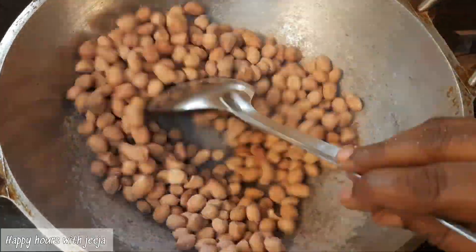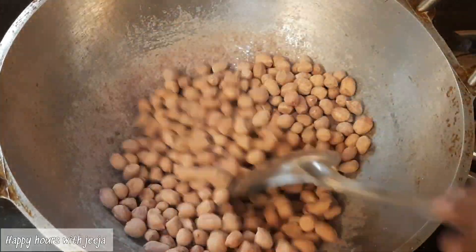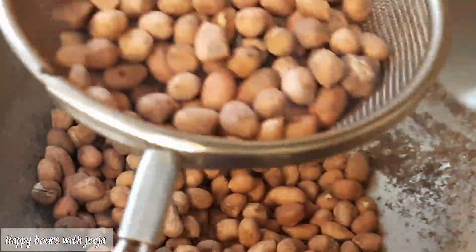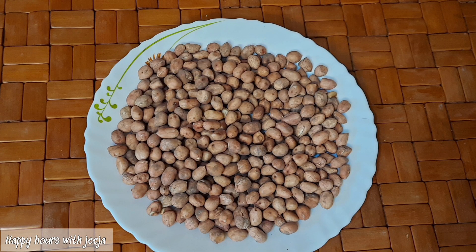Let's take a little bit of salt and put it in the pan.